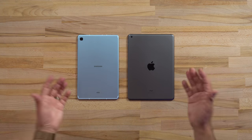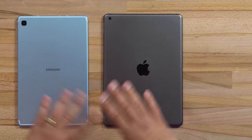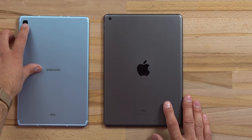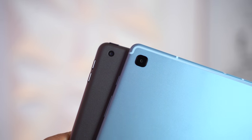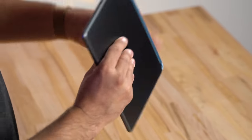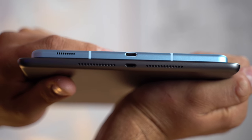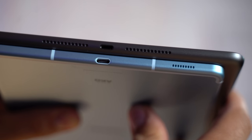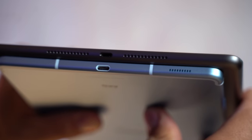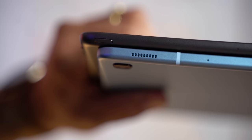Looking at the exterior, the iPad is a fair bit larger because of differences in aspect ratios we'll talk about in a bit. The Samsung has a larger camera bump overall, but if you look at the actual camera lens inside, they're about the same size. The iPad has a microphone on the back. At the bottom, the iPad has a Lightning port whereas the S6 Lite has a USB Type-C port, though interestingly it's offset almost at the back of the tablet.